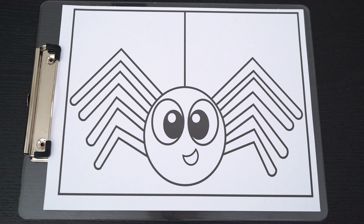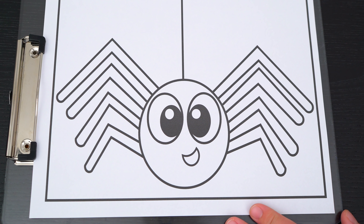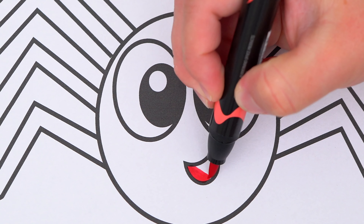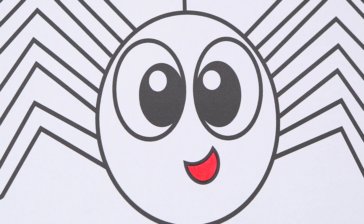Okay, so today I'm going to color this picture of a cute spider. Let's start on his face first. Let's make the inside of his mouth a pinkish red. And let's color in his body black.